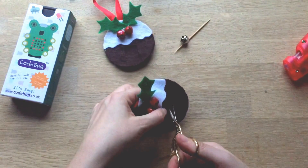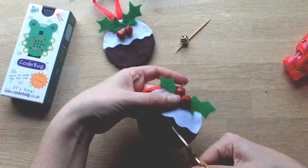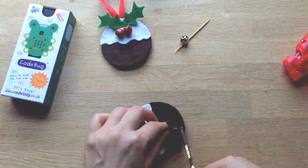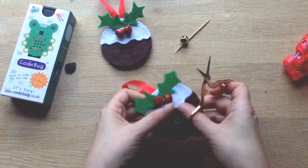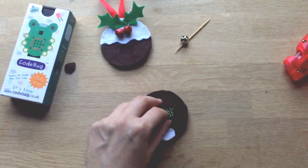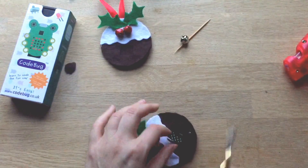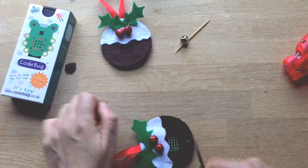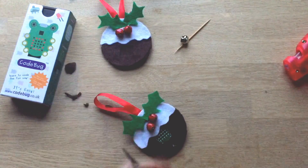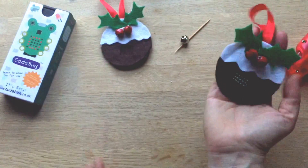What about the display? Take some little sharp scissors — nail scissors are good for this — and make a little hole into the middle. This is why felt's good: felt doesn't have to be stitched. Make a little hole and slowly cut — don't cut too big to begin with. See where your code bug sits, then neaten up the hole. Cut across, down the side, and then cut over. You cut the hole out afterwards so you see exactly where your code bug is sitting. Give it a little wiggle and there you have your code bug Christmas pudding ornament!